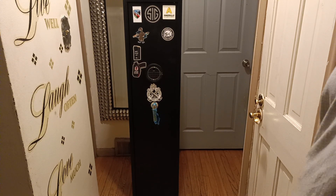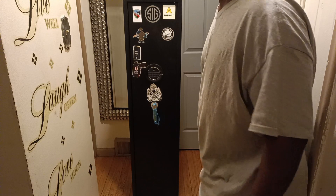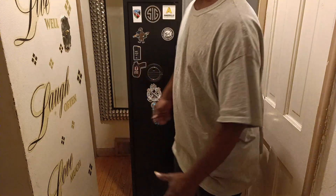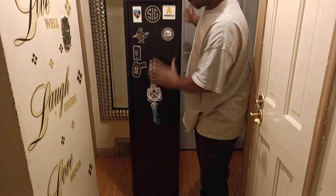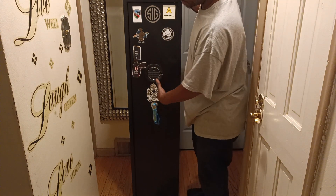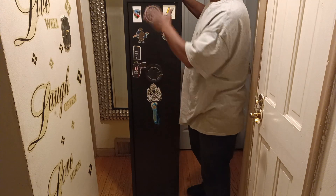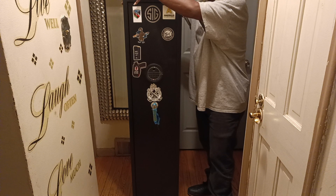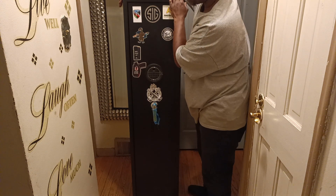YouTube, what's good? It's your boy 313MagDumper, coming today to show y'all my Amazon gun cabinet — rifle cabinet, shall I say. If you have a lot of firearms and you have them in the house, then you need a rifle cabinet.